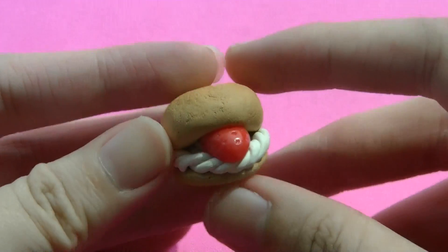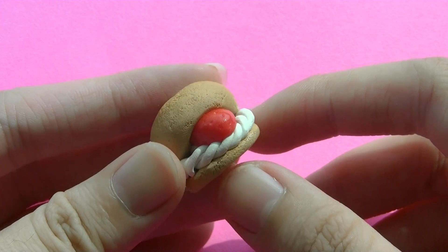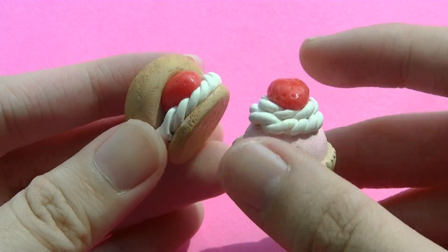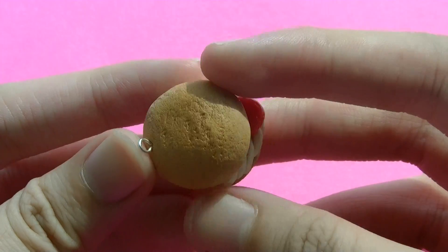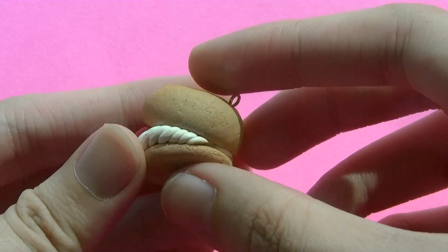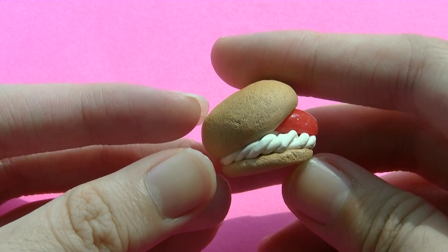Next I also made a cream puff to go with it. It's some kind of princess dessert theme, and I just realized that everything is related to strawberry. I also glaze this strawberry and texture the cream puff. It's really cute — that's the cream puff.